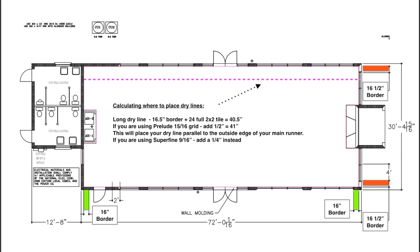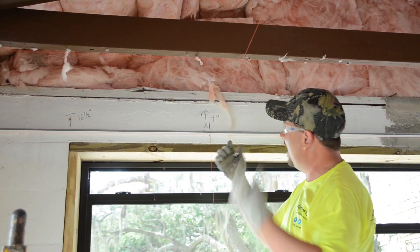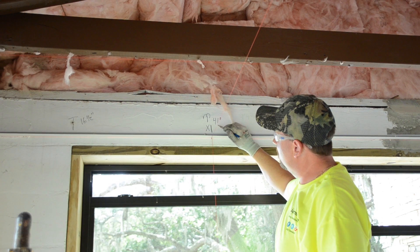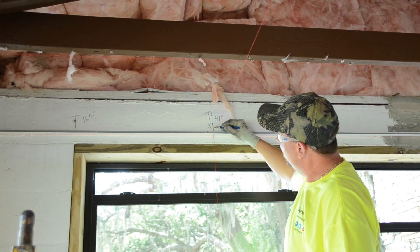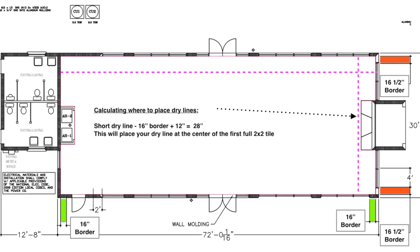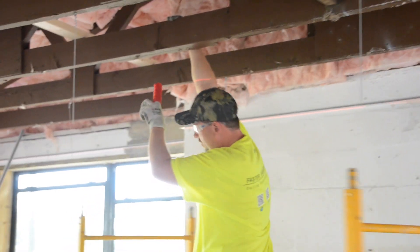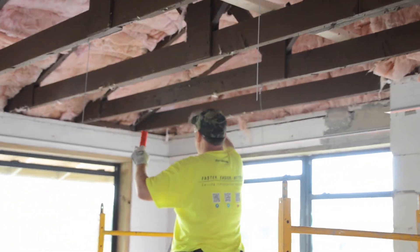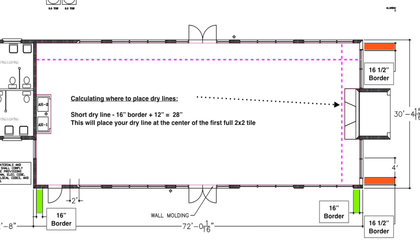We really need that dry line to be just touching the outside edge of this main runner. So after adding a half inch for a 15/16 inch main runner, this places our dry line at 41 inches off the long wall. The second dry line will run the width, or shorter dimension, and will line up with the center of the first full size tile. With 16 inch borders along the short wall plus half of a full size 24 inch tile, which is 12 inches, we are left with this dry line located 28 inches off the short wall.